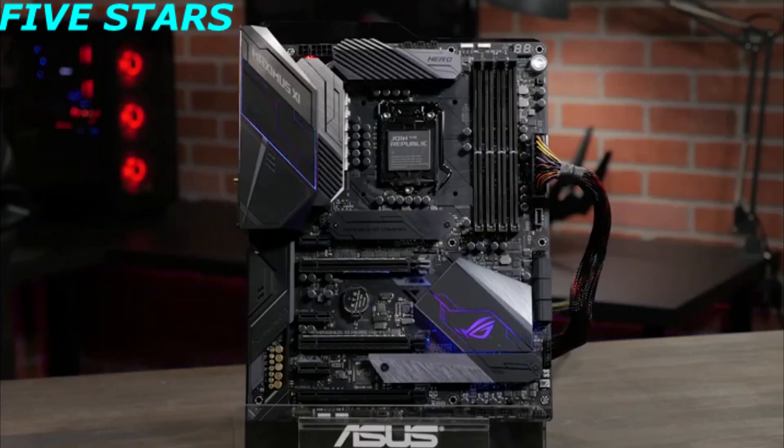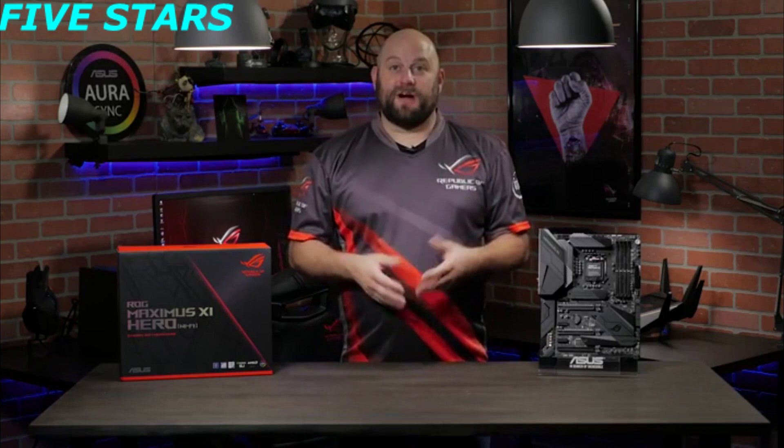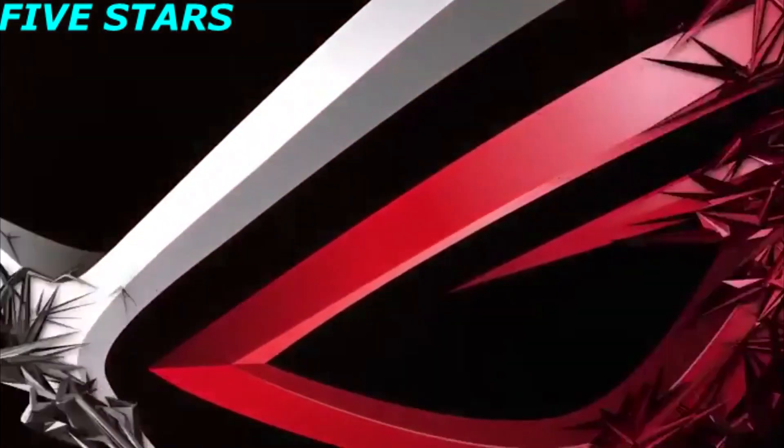Also, with Aura Sync, you can even match your motherboard's color and lighting pattern to your other ROG components. If you have any questions about the ROG Maximus 11 Hero Wi-Fi, please reach out to us on our Facebook page at facebook.com/rog.n.america. Thanks for watching, and we'll see you next time.